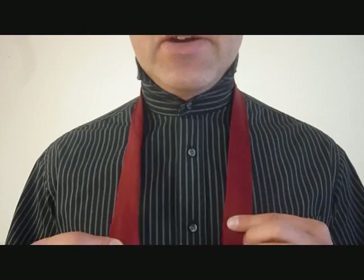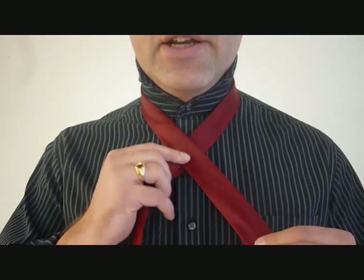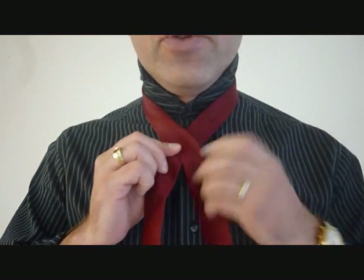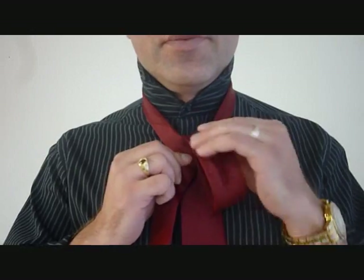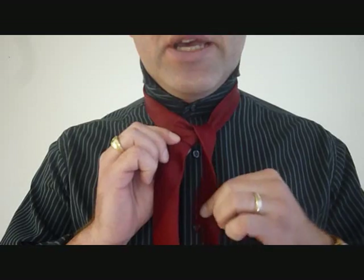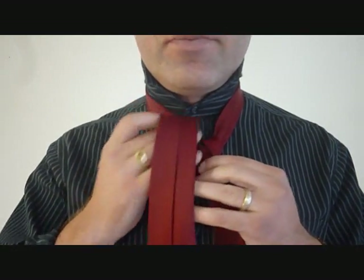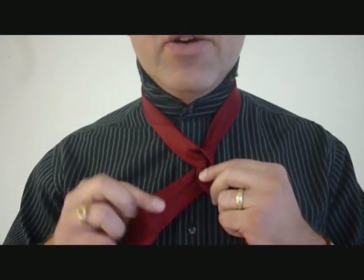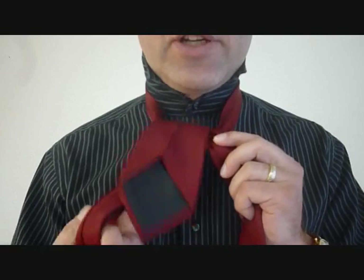Let's have a closer look. Taking the big end, we're going to cross over the little end. Staying on this side, we're going to feed it up through the top. Now we're going to turn the big end around and behind the back. Then we're going to feed it again, but now through the front, through the top of your necktie.